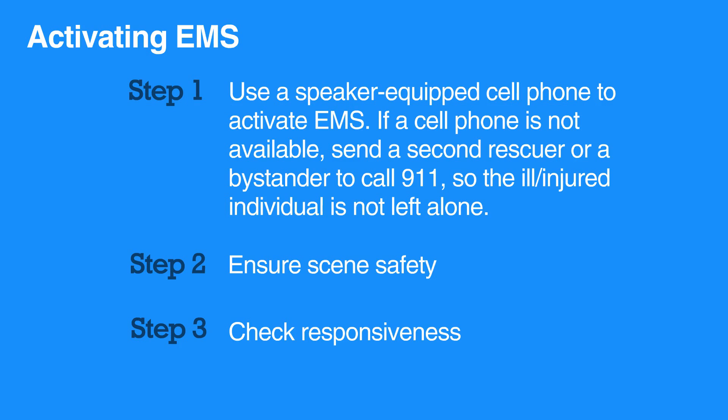Yell for help and immediately call 9-1-1. Stay on the phone until the operator tells you it's okay to hang up. The operator can help you make decisions and will not delay the arrival of additional help.